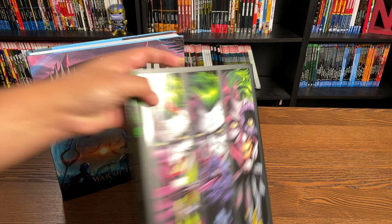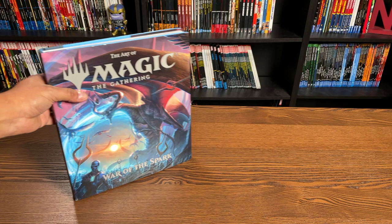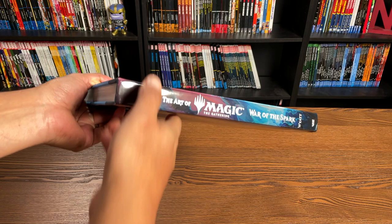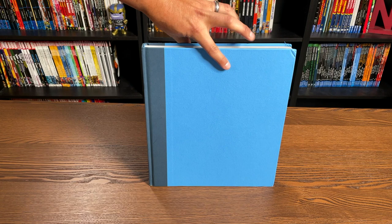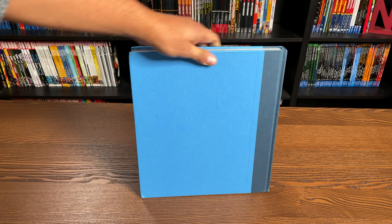We're going to be looking at The Art of Magic the Gathering first. This particular book retails for $39.99. It is a hardcover and it does have a dust jacket. Under the dust jacket it looks like a physics book — it has an almost fake leather look to it, but in the color blue.